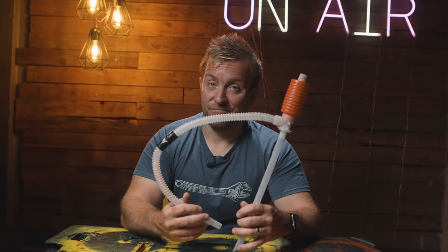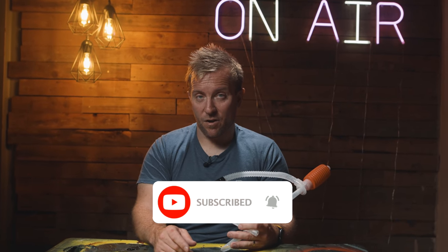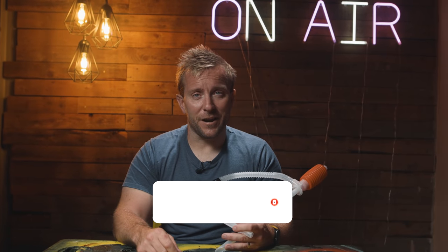Also comment what you think we should actually call it — a hand pump? I think it needs a more sexy name. Comment below, let us know. Hit the subscribe button and the notification bell as well. The notification bell is very important. Let's get on with this video.